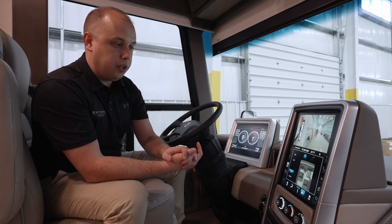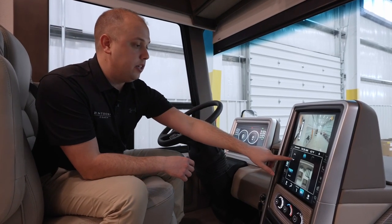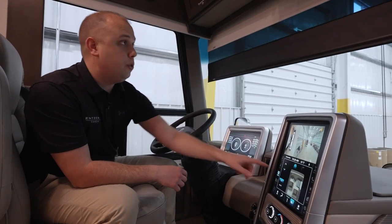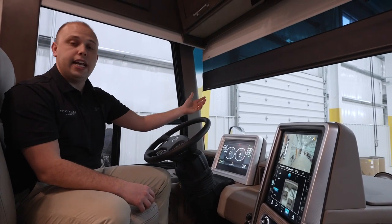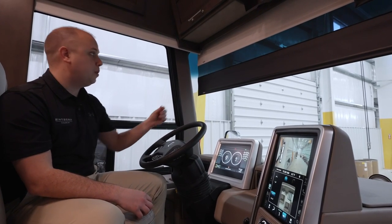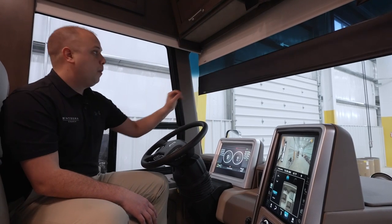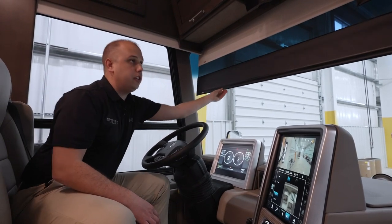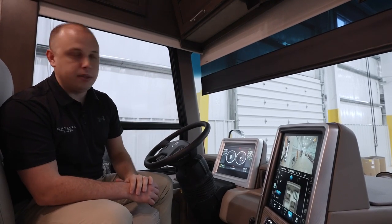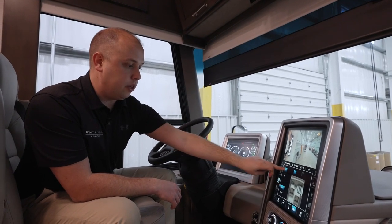All of your climate controls, shades — everything is at your fingertips. One thing we have added for model year 2024 is an additional few inches of fabric to use as a shade while driving down the road. Unfortunately, the sun doesn't always cooperate, and we need a little bit thicker material to keep it out. We've added four inches of true blackout shade. If the sun is in an unfortunate position and you need a little support, you have the ability to do so right at your fingertips.